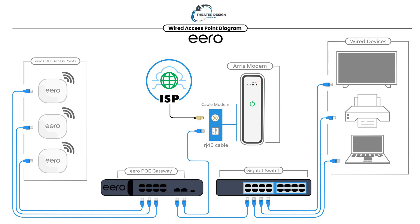In this scenario, what we've got here is just a couple different areas. We've got wired devices — these would be devices out in your office, printer, TV in the living room, and so on. We've got our access points, which are going to sit at wall locations or ceiling. We have our internet service provider — in this case, Comcast. We have the Aero PoE Gateway, and then we have a gigabit switch. So again, a more advanced setup, obviously a little more costly.